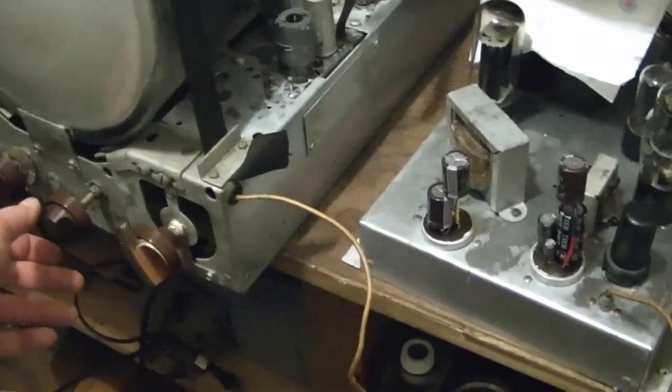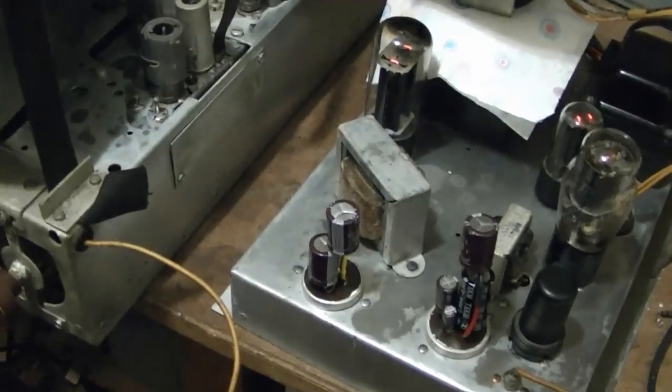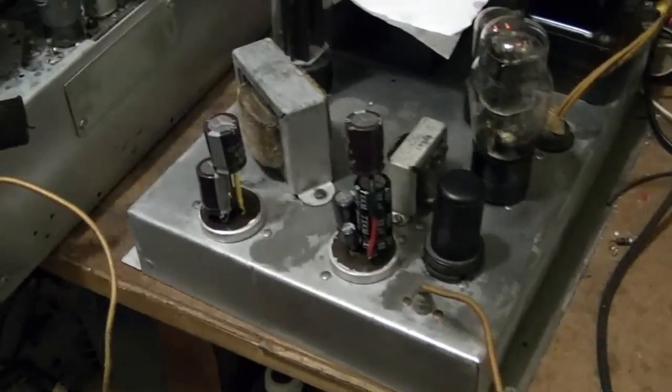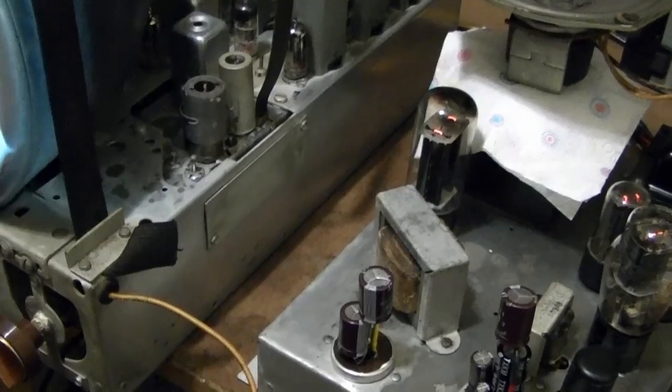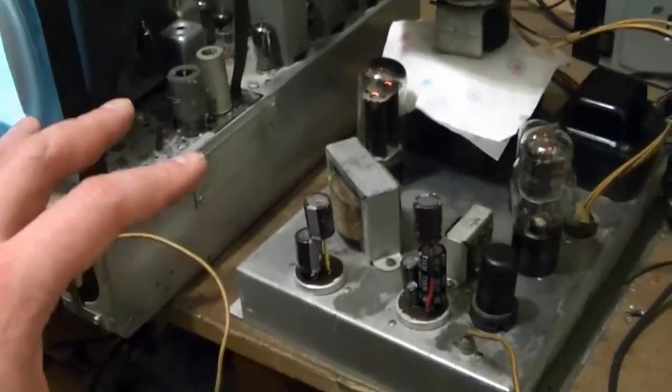Let's try power-up test number two. Didn't like the look of that — I saw a little bit of something in the 5U4, like a little spark. You see that? It's an arc-over. It could be a bad 5U4, but it might also mean there's an excessive load somewhere. It can happen when you first turn these on — it's going right into a 47 microfarad filter cap, which puts a bit of strain on the 5U4. That said, it seems to be working all right, so I'll try a different 5U4.